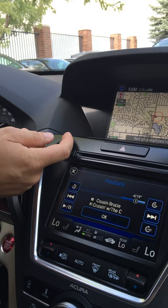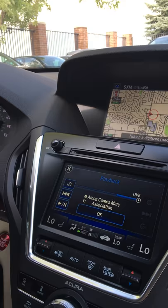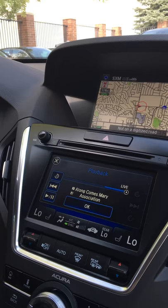Let's say it's one I didn't like so much — we're going to jump ahead to the next song, or let's just go back to live because that's how we want to listen to it right now. Very easy and simple to use. Just remember that it only records as long as you have the car on and running with XM radio playing. As soon as you turn off the car, it loses that data. It never saves anything.